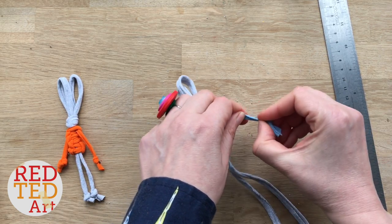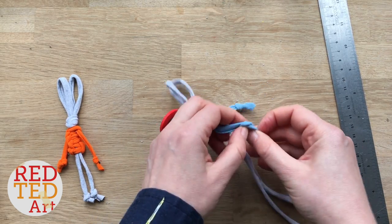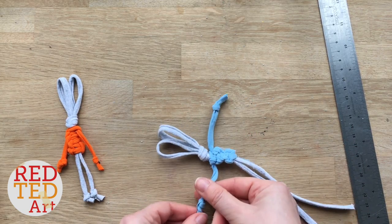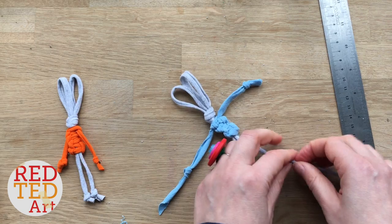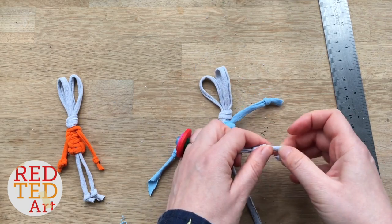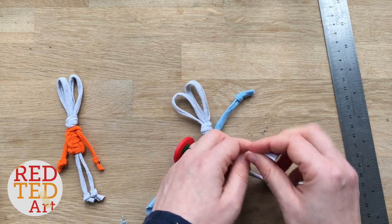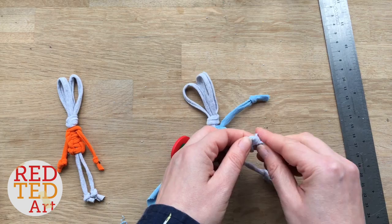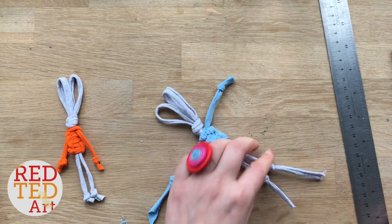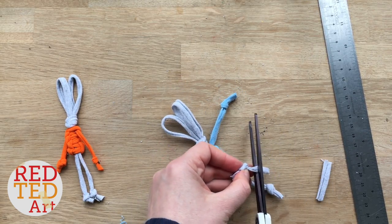Here's one — it's really cute. And then this side, about the same distance. Then you can decide how long you want your bunny's legs. I'm pretty certain that when my kids see these, they're going to get a marker pen and draw on some eyes onto their bunnies, but you don't have to do that.